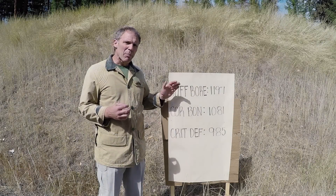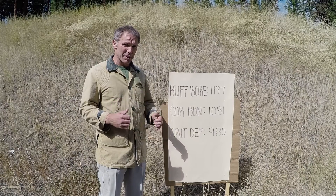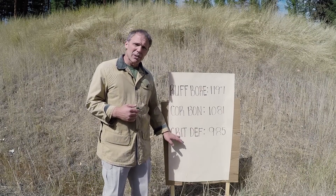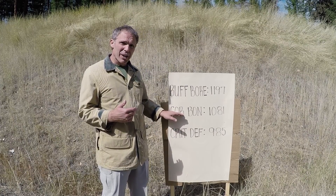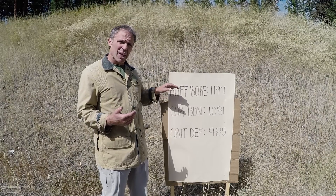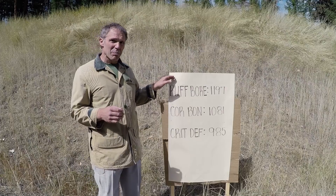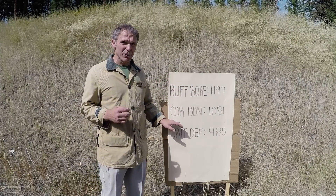So how'd we do? Remember these are all 110 grain projectiles, so we'd expect the velocity to be a little higher than the 125 grain projectile that's most common in 38 Plus P ammunition. With our Critical Defense we get a velocity of 985 — that's not bad. But with Corbon we get 1,081, that's 96 feet per second more. And with the Buffalo Boar we get 1,197, that's 116 feet per second more than the Corbon.